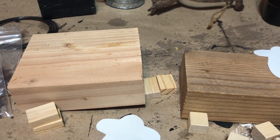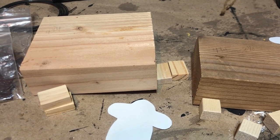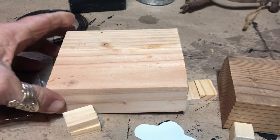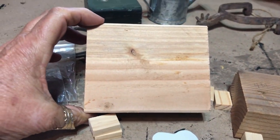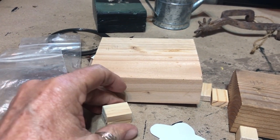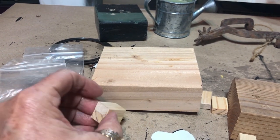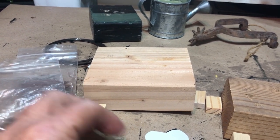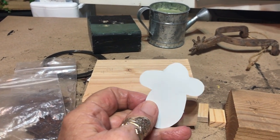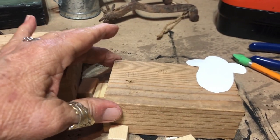Here's another scrap wood project — I saw this on Pinterest and thought it was really cute. This is a two-by-four cut four and a quarter inches long, and these are little jingle blocks from the Dollar Tree that I cut in half — those will be the feet. I drew a simple pattern for the head.